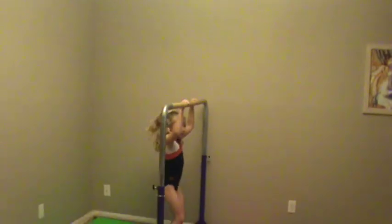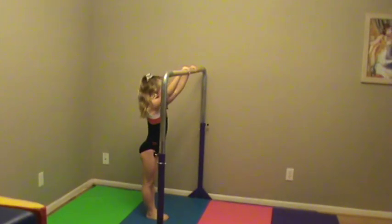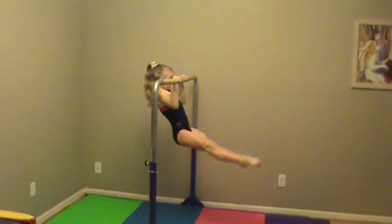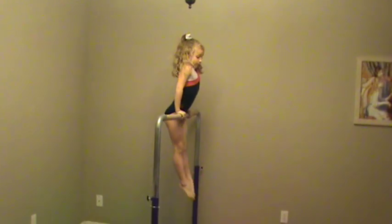Alright, now let's see a correct pullover. Good. Good.